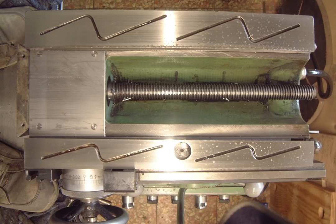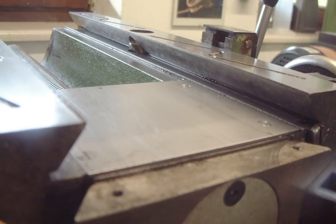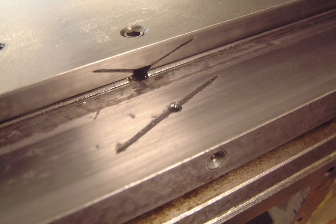Just compare the left part of the sliding surface — this one gets more pressure from the weight of the spindle head — with the right one. The scraping pattern is worn away on the left and still visible on the right. Interestingly, wear was pretty equal and amounted to approximately 20 to 30 microns on all the sliding surfaces.